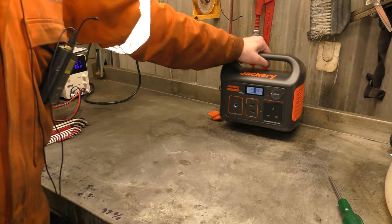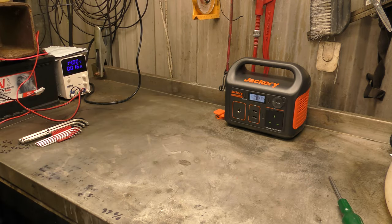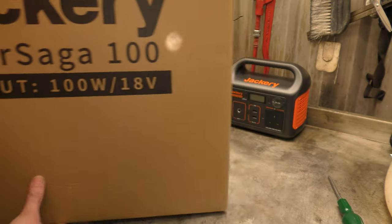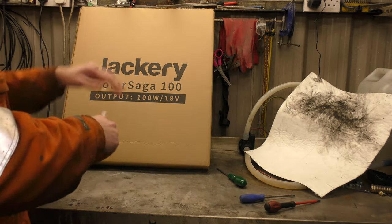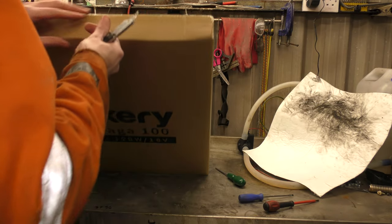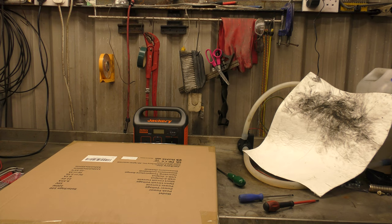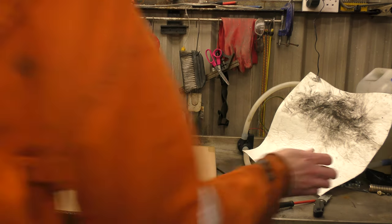The other thing that they sent me, which is difficult to forget, is a massive set of solar panels. Let me bring the camera back a bit so you can actually see these. So when you are outside on your travels and you want to charge up your Jackery power station, you can purchase these solar panels to charge it with.